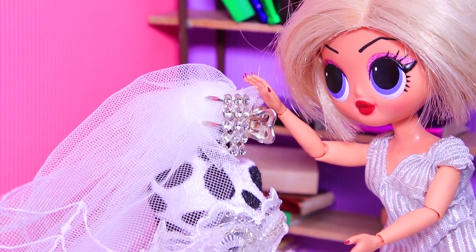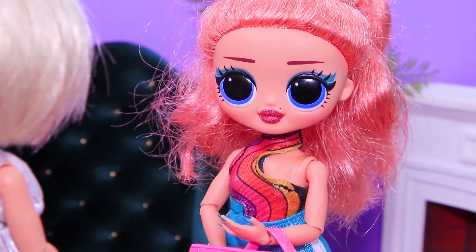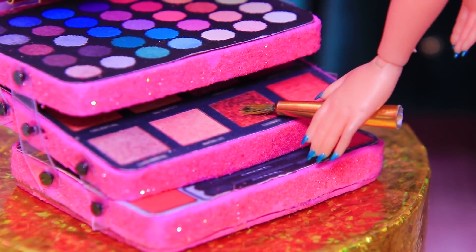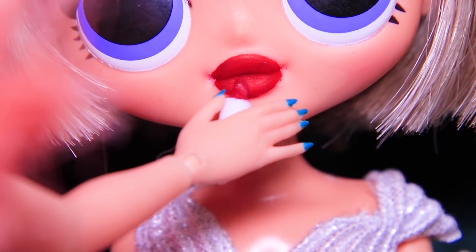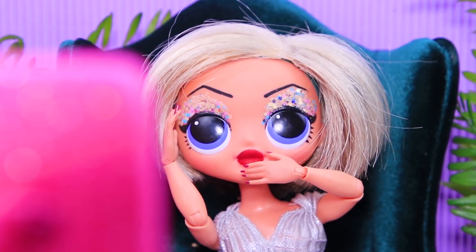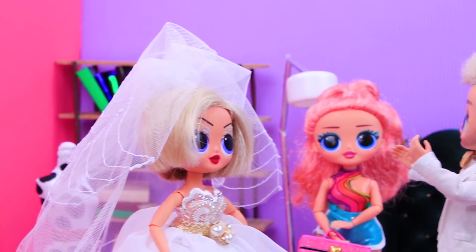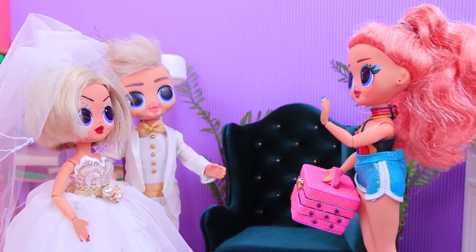Molly is admiring her wedding dress! The ceremony is really soon and she is so excited! "Who ordered the best wedding makeup artist?" "I did!" The makeup artist opened her case and started working on Molly's makeup — emphasize the eyes, add some blush and bright red lipstick! It's a perfect shade for a bride! Molly loves it. "Even I couldn't have done better makeup! I'm putting on the dress now!" "How do I look?" "Beautiful!" And here is the groom! "Honey, you look so beautiful!" "It's all thanks to my makeup artist!" Congratulations, you two!